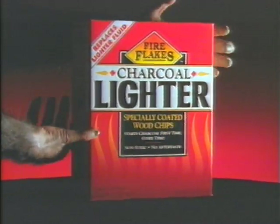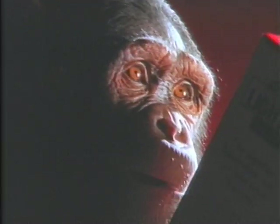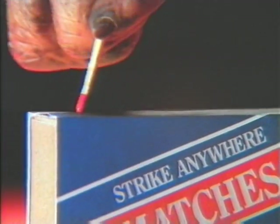Introducing the easy way to light charcoal: new Fire Flakes Charcoal Lighter Chips. Two handfuls is all it takes. Fire Flakes always light the very first time, and they get charcoal going without a bit of tending.